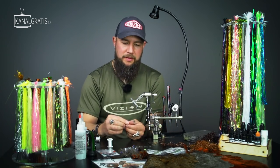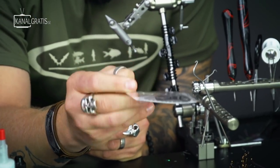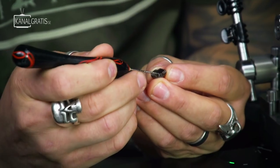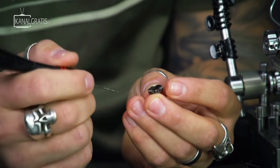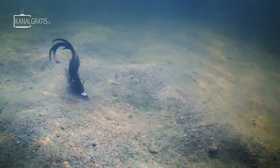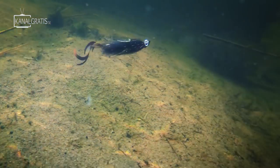What we're going to start with is the sculpin helmets from Fishskull. If you compare these to a lot of the Chinese copies, these are actually much heavier on the bottom than they are on the top side. Most of the Chinese copies are very similar on top and bottom, so they're not tracking the bottom as well. Really focus on buying the good stuff because it's going to help you catch much more fish.